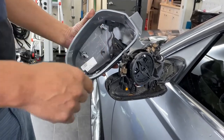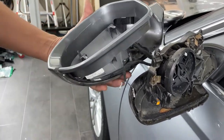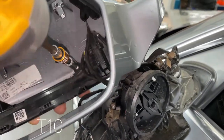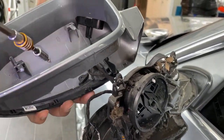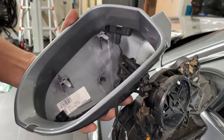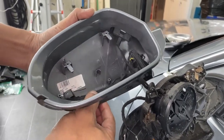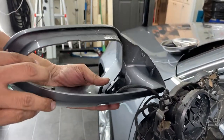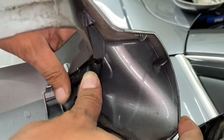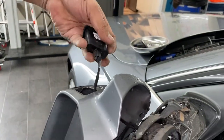Now you can screw the light — the turn signal — you can screw it back in. The sensor: when you push in here, it is off. You've got the clip on here.